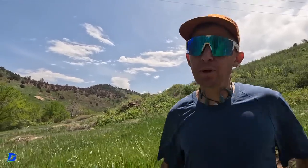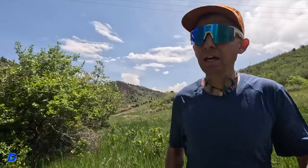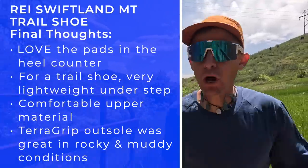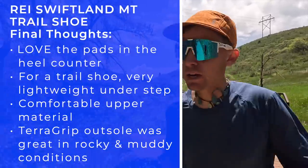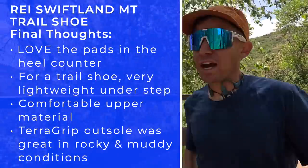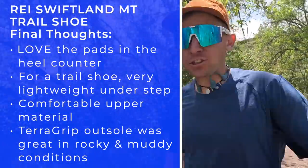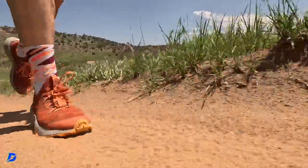As we wrap up the maiden voyage, the shoe link is down below in case you're interested in picking it up. It's always fun to try a new shoe, a new brand, and definitely a new model. To me it's like taking the horse out of the barn for the first time. So far, so good — we'll get it to that 25-mile mark sooner rather than later for all of you.